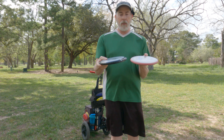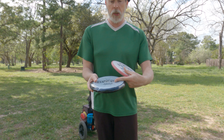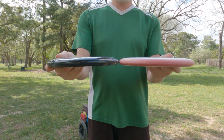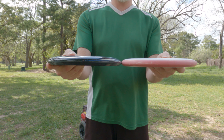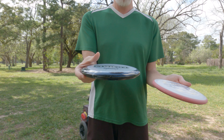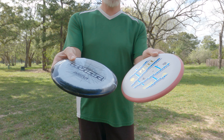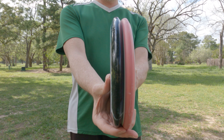I also want to show the difference between a Pixel and an Aviar. This is a Halo Star Aviar — same mold, no more stable than a regular Aviar. You can see they're a little more domed with a more pronounced shoulder. This Aviar has been my default putting putter for a long time. I'm showing the Halo Star one because my Pro and DX plastic ones are fairly worn. You can see the shoulder profiles are very similar.